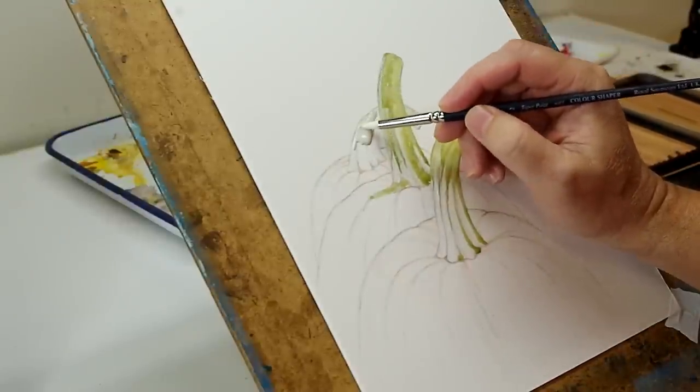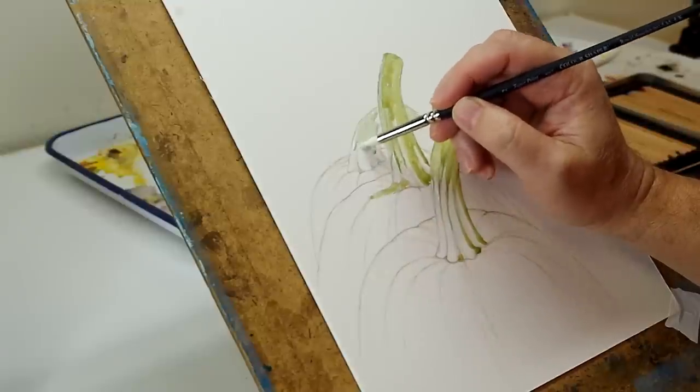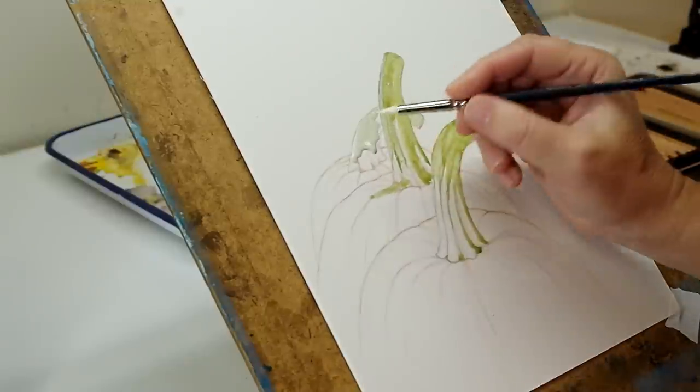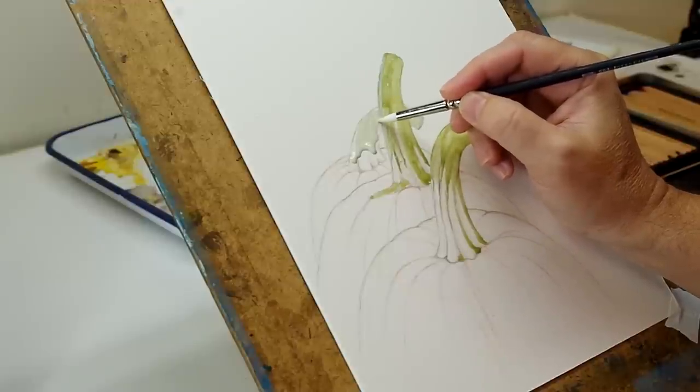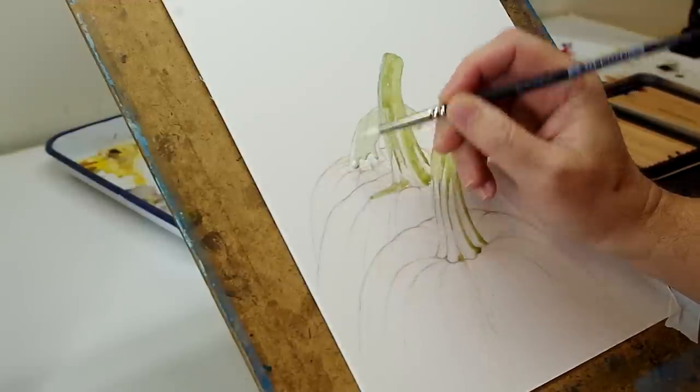The other thing that seems to work is to just squirt out a lot if you need to cover a large area with this mask pen. And then take — in this case I'm using a color shaper, a rubber tip color shaper — and just moving it around.